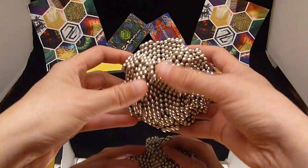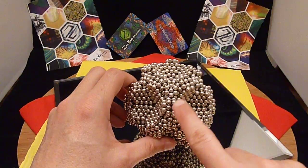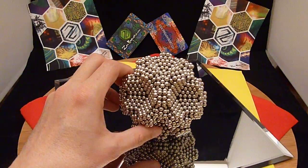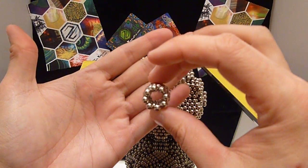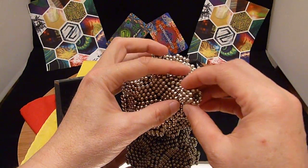So there you go. These right here are eight balls around. What you can do is take some tubes and simply put them on these to extend them.